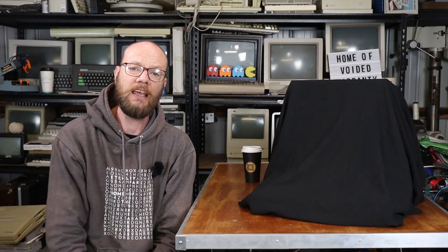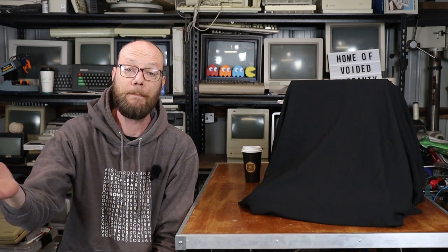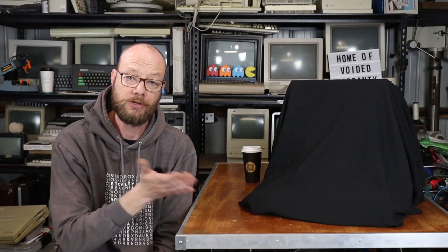The other thing is that this machine, at some point in its life, had had a particular upgrade, and I have since downgraded it to what this machine should have come with originally.